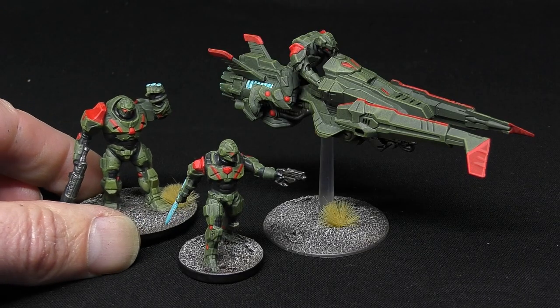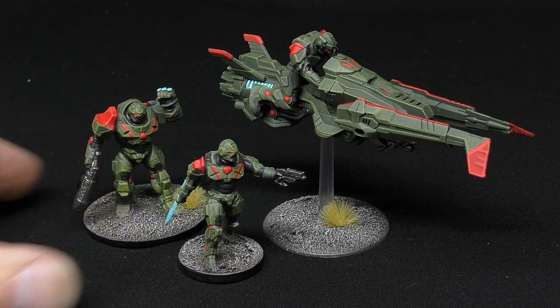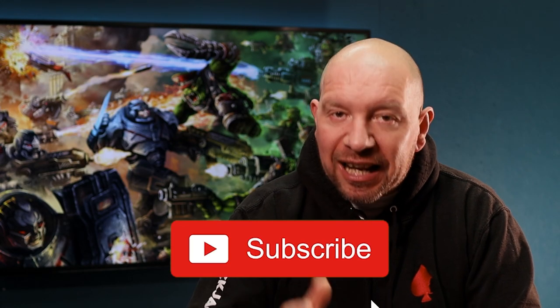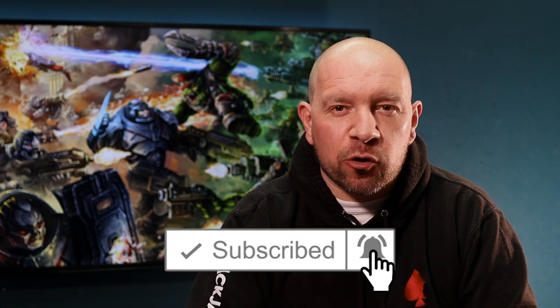And there we have it — a super quick way to get them looking battle ready in no time at all. If this green colour scheme isn't for you, I tried a few other colour schemes and if you pause the video you can see the colours I used at each step on the screen. The method was exactly the same so just substitute the colours out. I think you'll agree they look great for the time invested. If you like this video be sure to give it a thumbs up, click the subscribe button and the bell icon so you'll be notified when my next video goes live, which will be a similarly fast and effective method for painting the marauders.